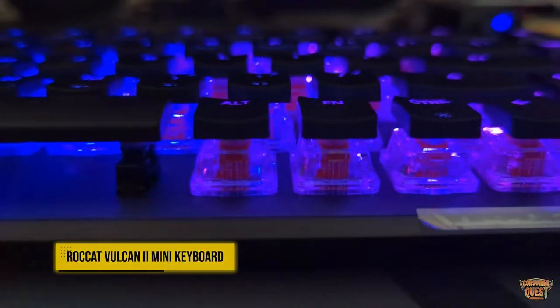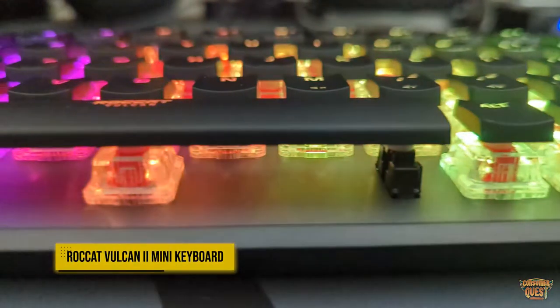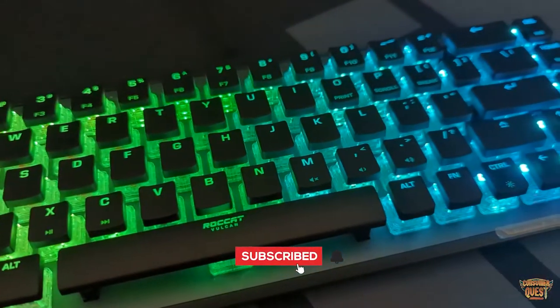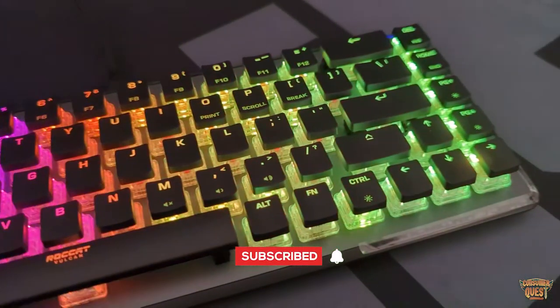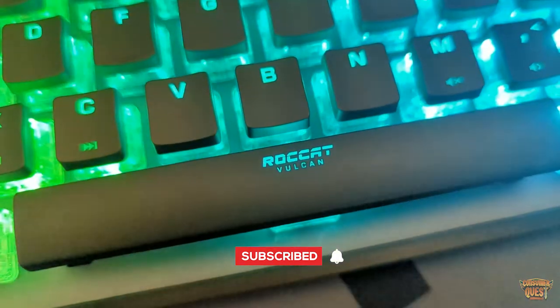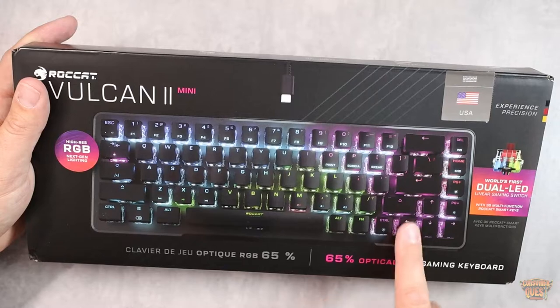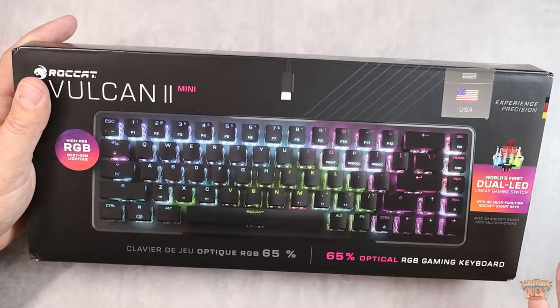What is going on guys? Today we're checking out the Rokat Vulkan 2 Mini. This is a 65% keyboard, so it's quite a bit smaller than your standard full-size gaming keyboard. Some of the things you're going to lose going with the 65% is that obviously there's not going to be a number pad, but you do get to keep the arrow keys on this one, which is very convenient.